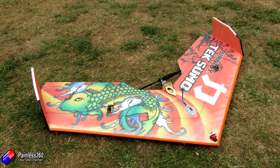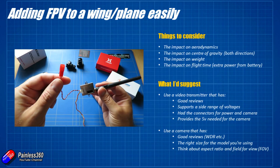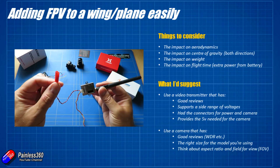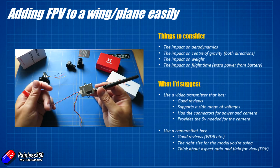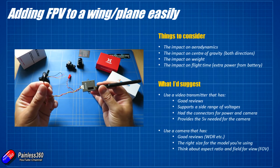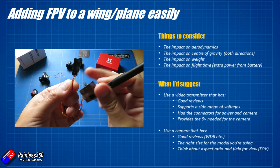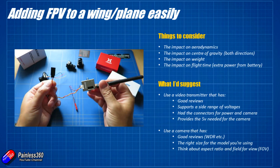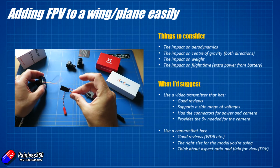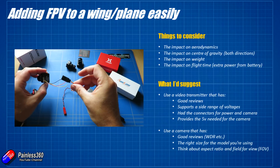This video transmitter provides a nice clean five volts that the camera needs. Most modern FPV cameras these days will run from anything from five up to 36 volts for some of the RunCam ones, but I would always try and run them at the lower end — anything between five and nine volts. If you put more voltage into the camera, it just has to dissipate that extra voltage as heat, and you don't want that happening in the camera. I'd rather have that happening in the battery eliminator circuit and the circuitry in the video transmitter itself.